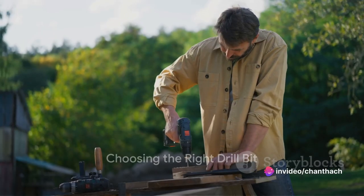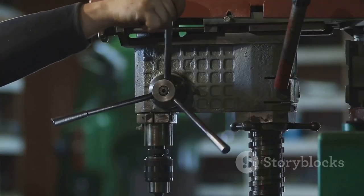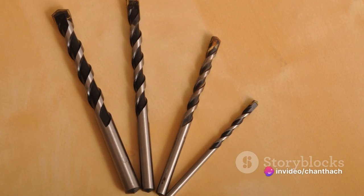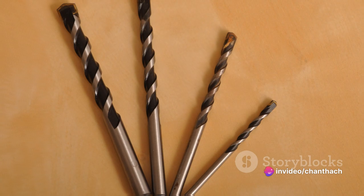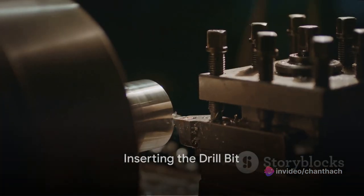The first step is to choose the right drill bit. This will depend on the type of material you're drilling into — wood, metal, and concrete all require different drill bits. The size of the hole you need to make will also determine the correct bit size. Once you've got the perfect bit, it's time to insert it into the drill.